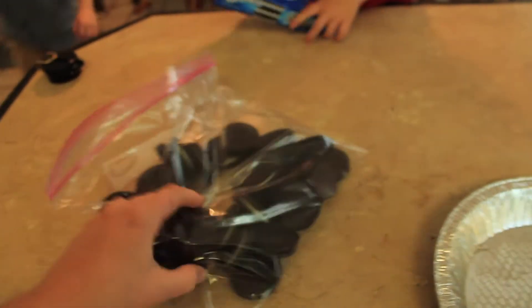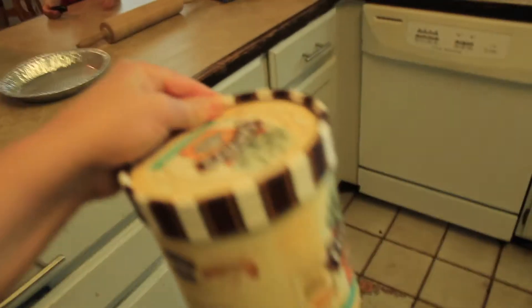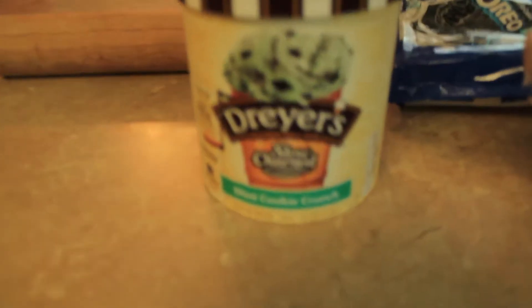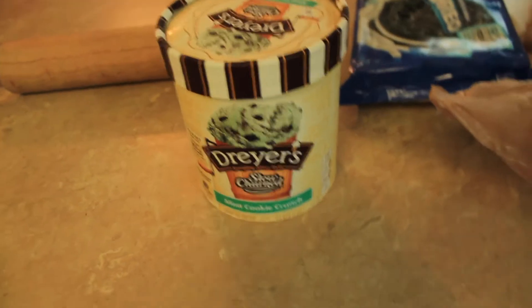I think that's enough, so let's seal the bag. We also need to get out our ice cream so it can start getting soft. This is mint cookie crunch — mint cookie crunch ice cream slow churn. We like Dreyer's.